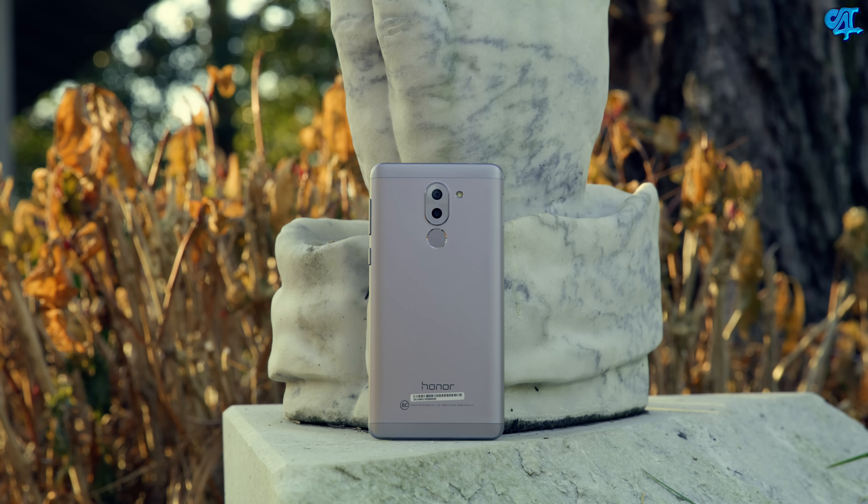Well guys, that's it. I hope you enjoyed my full review of the Honor 6X. If you did, go ahead and drop me a big thumbs up. If you have any questions about this phone or anything else, drop a comment down below and I'll try to respond in a reasonable amount of time. Go ahead and subscribe and follow all my social media, and make sure you turn on notifications to be alerted whenever a new video drops.